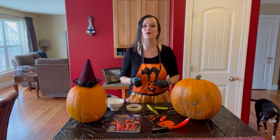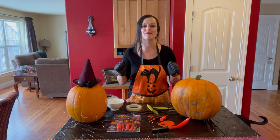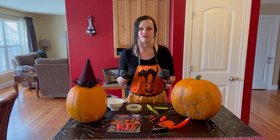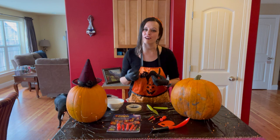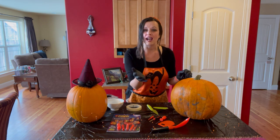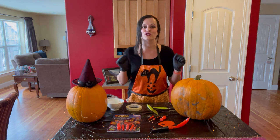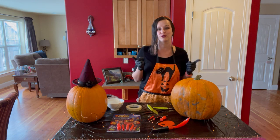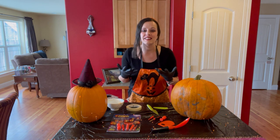Hi my friends and welcome to our pumpkin carving demonstration. I know this year is a little bit different because we cannot have a party with carving pumpkins ourselves. That's why I wanted to make this video to show you how to do it, so you can have a party at home if you want.